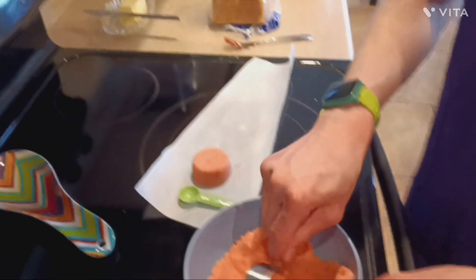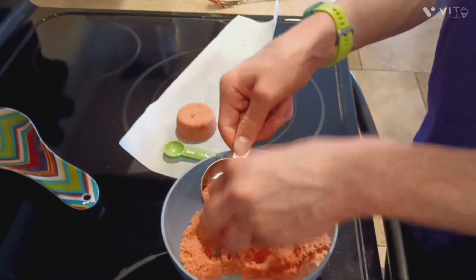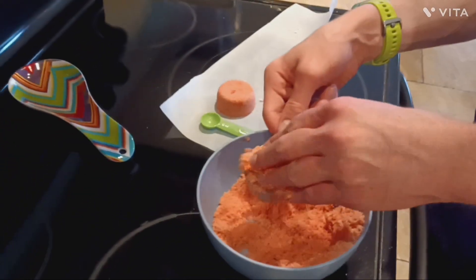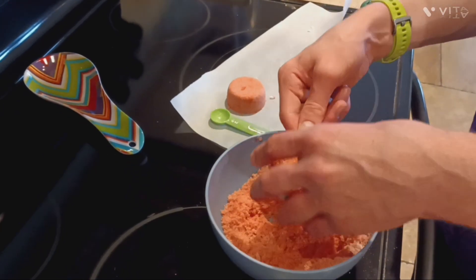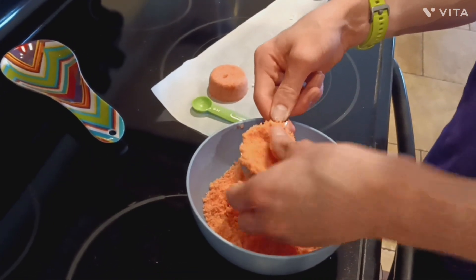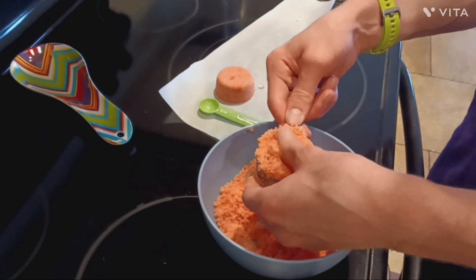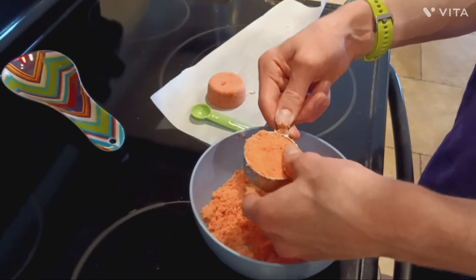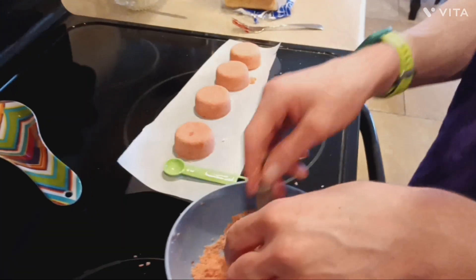You can use the bombs immediately. But if you want to store them, let them sit for a few hours so that they harden, so you can pick them up without them breaking. Then you can put them in an airtight bag — a Ziploc bag — and store them there. You can use them immediately or let them sit to dry.